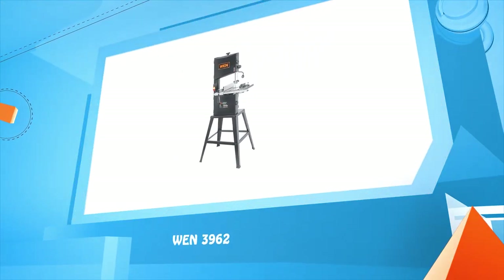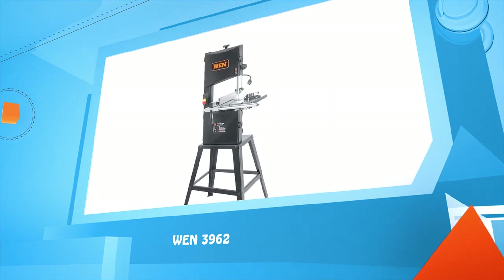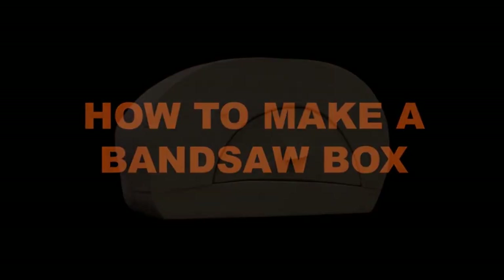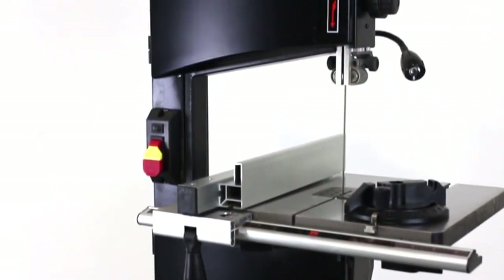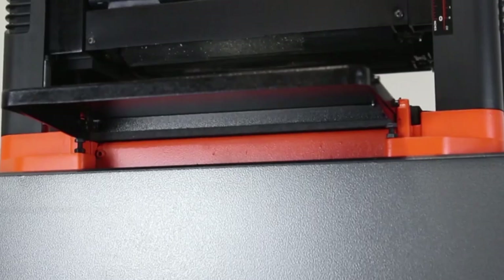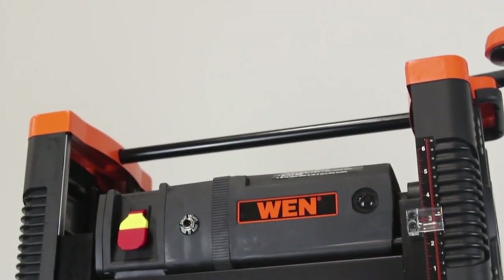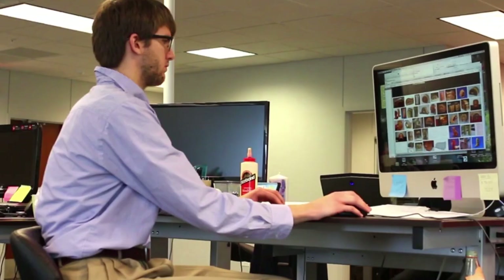WEN 3962. Building a 60 square inch box with up to 12 inches of storage capacity — today I'm going to show you how to make a bandsaw box using the WEN two-speed 10-inch bandsaw with stand and work light. We will also briefly be employing the help of the WEN 12.5-inch thickness planer and the WEN variable speed oscillating tool.